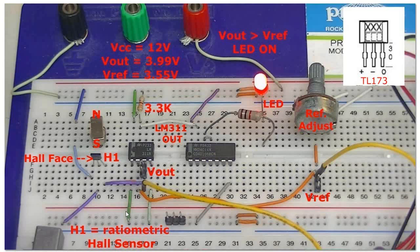All of that equivalent circuit goes into this one small 3-pin package. It has a positive, a negative, and an out. I'm using the TL-173, operating at 12 volts and not 5. This device will operate from 4.5 to 24 volts. Now we're going to move up and discuss the operation of a Hall switch and a Hall latch.